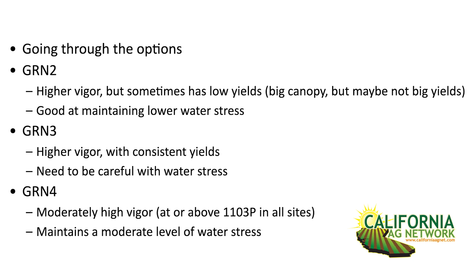GRN4 is actually another step down — just above 1103 — so it's not going to get you most of the way to Freedom, just a little better than 1103 Paulson. But it doesn't have any issues; it's always consistent with yields. It has decent to good water uptake, so it keeps water stress in the moderate category. It's that middle ground — just a little better than 1103 Paulson but with more nematode resistance, without needing the big step up you'd get with Freedom.